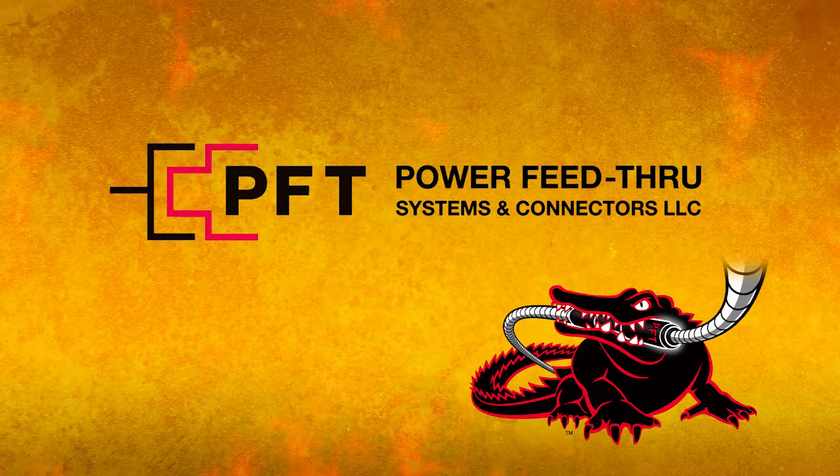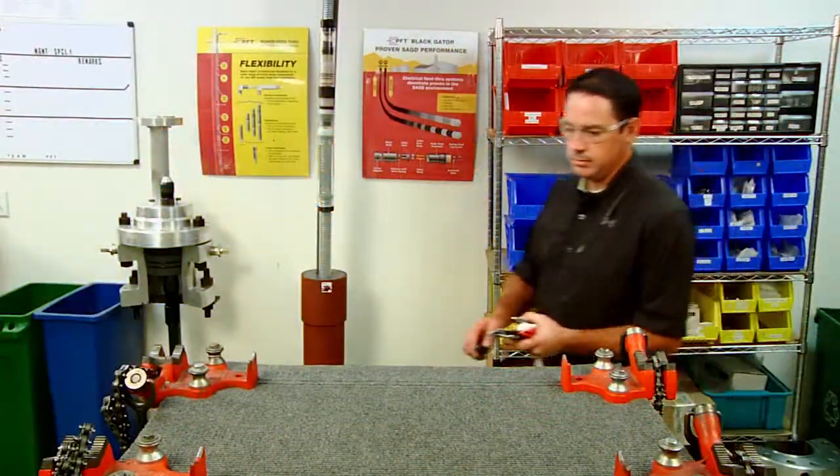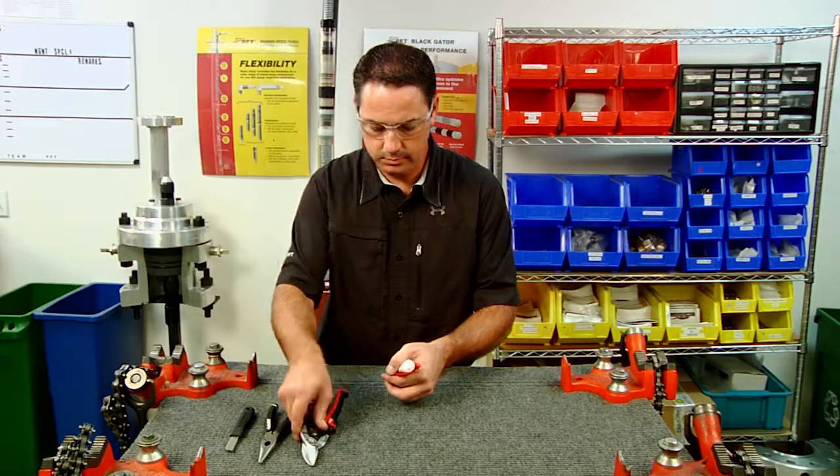Welcome to a PFT Systems instructional video on how to assemble our Black Gator Field Attachable Male Gator Connector. Today Brad will show you how to quickly and easily assemble our Field Attachable Connector.